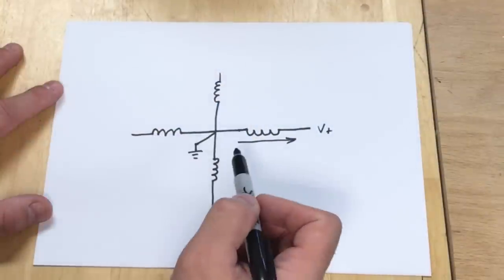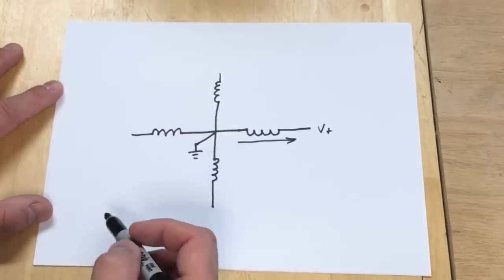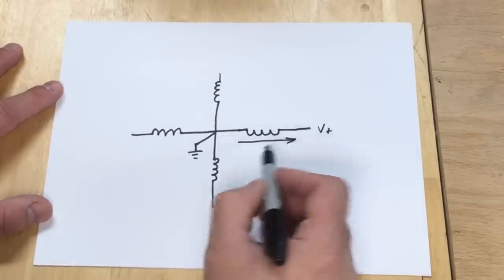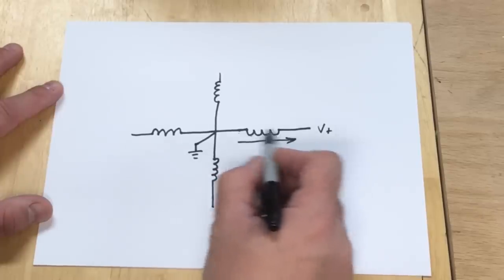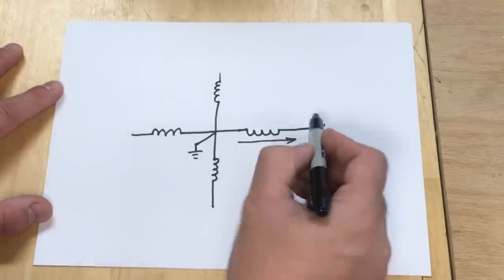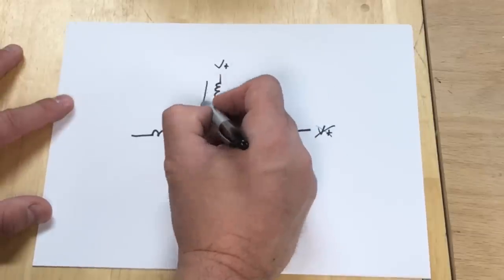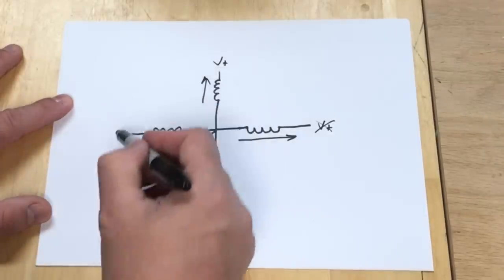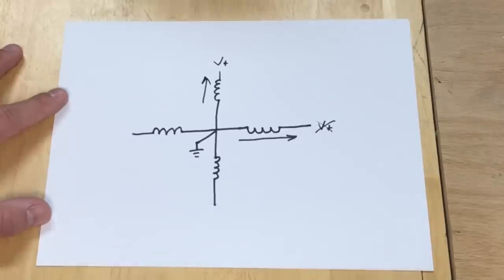This is a diagram of a very basic stepper motor. It's got four coils or four poles, and when the center is grounded and one of the coils is energized, it's going to line the magnet up inside with the coil — and that's going to be one step. So if we then stop power here and put power here, it's going to line up there — that's the next step. So if I energize each coil separately I can get four steps out of this per revolution.